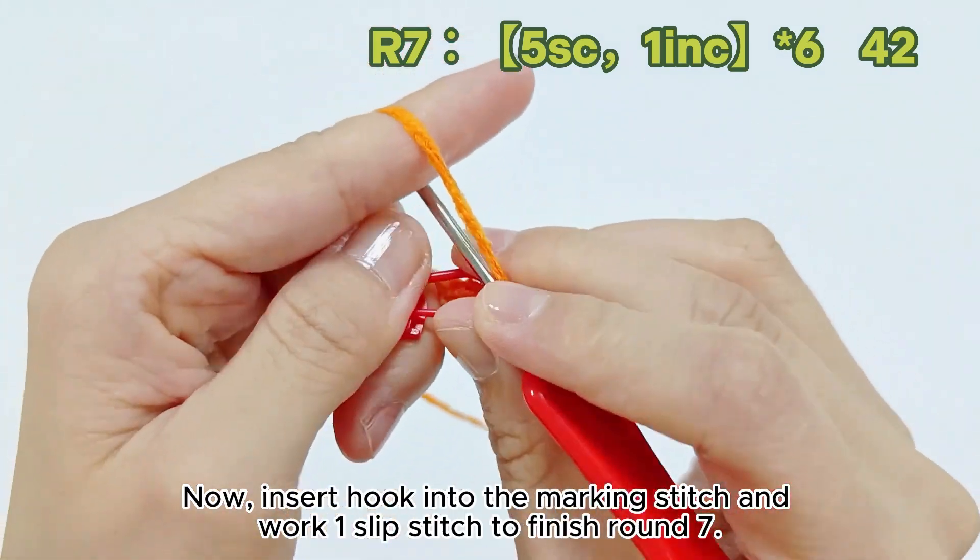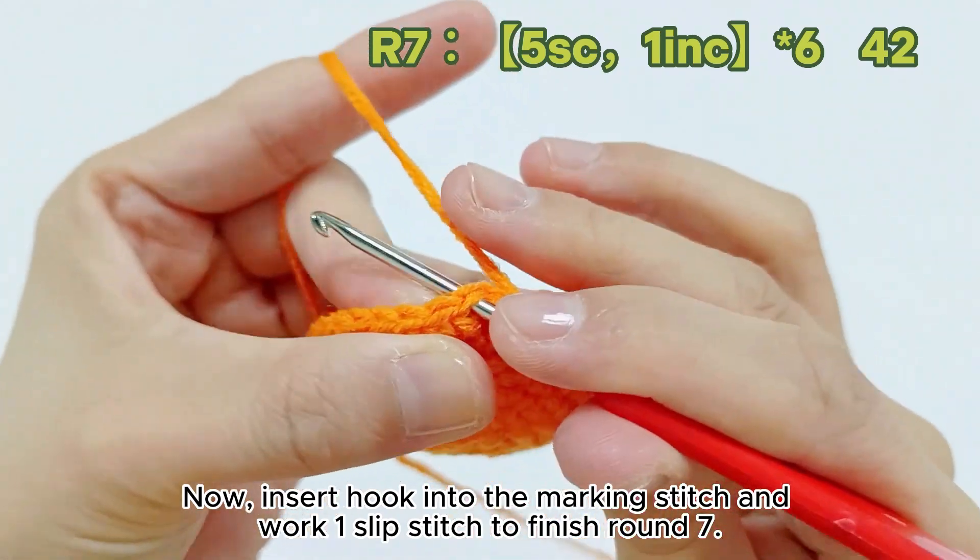Now, insert hook into the marking stitch and work one slip stitch to finish round seven. It's done properly.